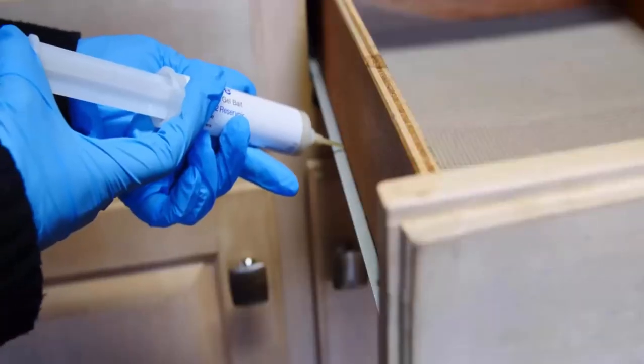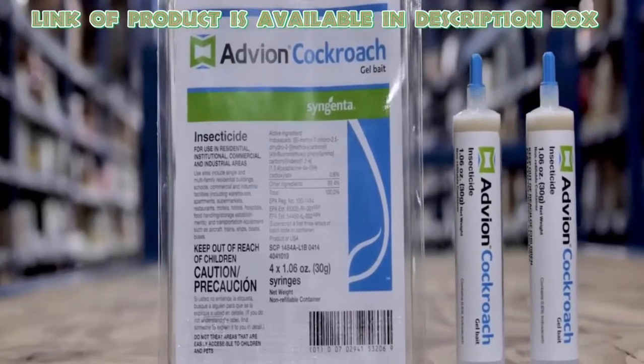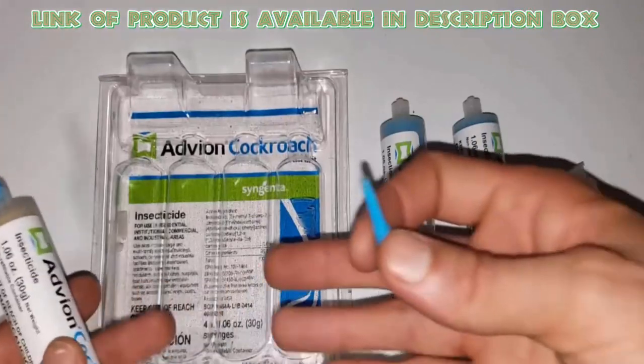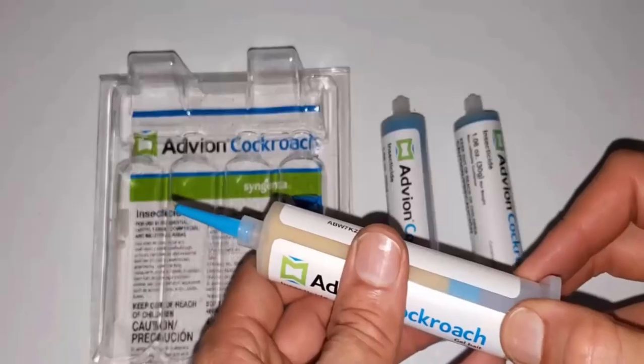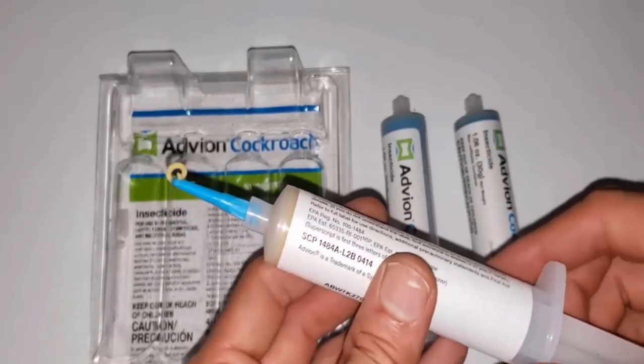They eat the bait and die. Advion Cockroach Gel Bait can be used indoors and outdoors. Before applying the gel, clean the area where the bait is to be applied. Attach a plunger with it and press it to release the gel from the tube. Apply small drops of gel in the place where roaches can appear. Roaches will be attracted to the gel for up to three months.